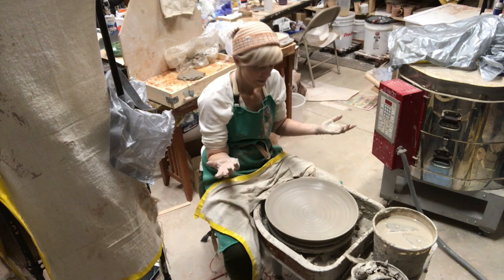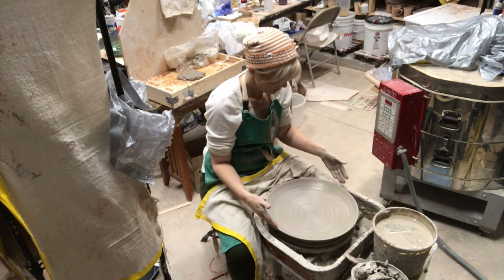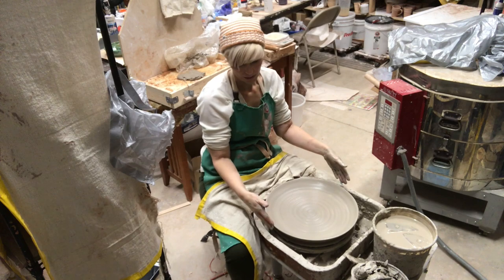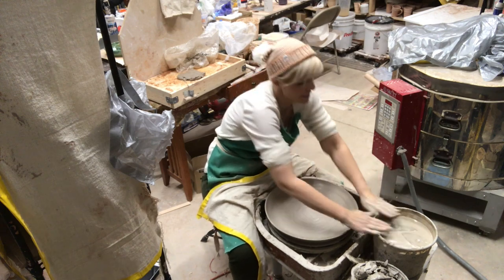I usually don't need to trim the bottom whatsoever unless it's too thick, but usually it's not. And there you go — I have a nice big platter here. It's probably about an inch over on each side, so if the bat is 14 inches it's about 16 inches. That was super easy, so thanks for watching guys!